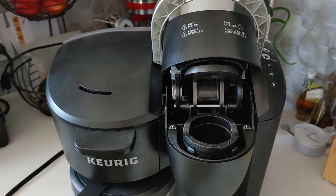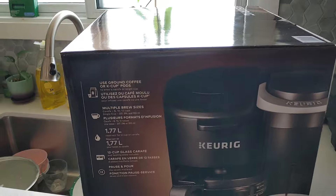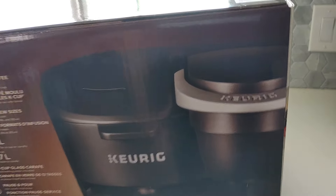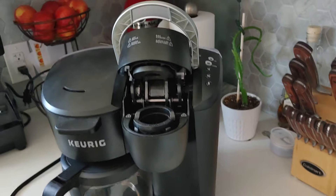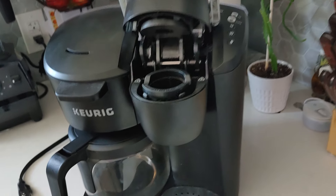We went through the motions and shortly after they had put in an order for a brand new coffee maker, which arrived yesterday. I wish I knew this sooner because I wouldn't have wasted weeks of my time trying to figure this thing out, taking it apart, and growing more and more frustrated.